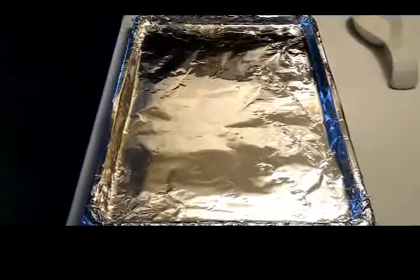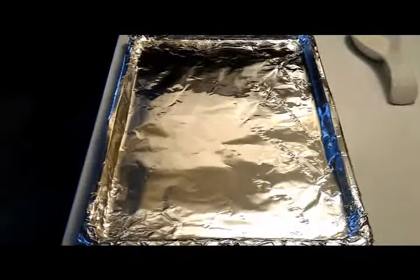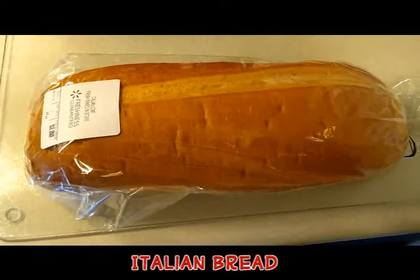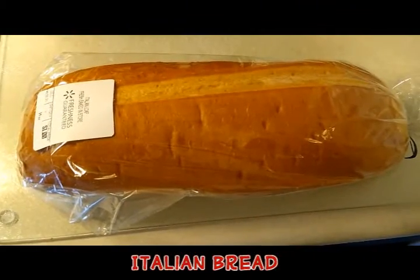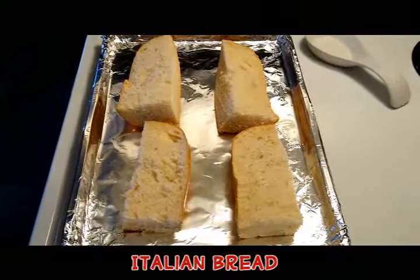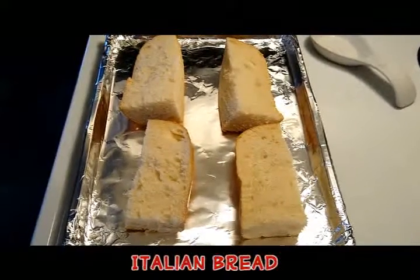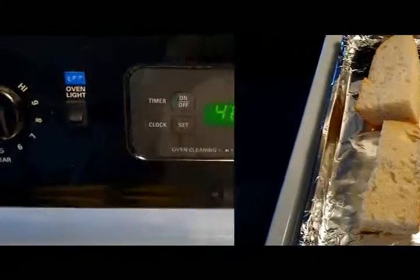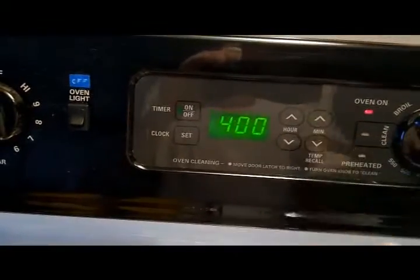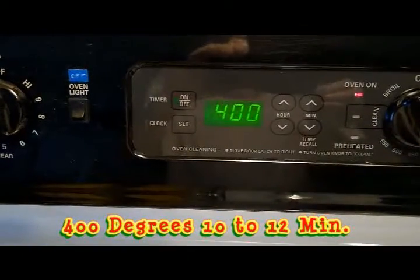You want to line your cookie sheet with foil like I have here. I am using a loaf of Italian bread. Slice the Italian bread as you see it here. Preheat oven to 400 degrees.